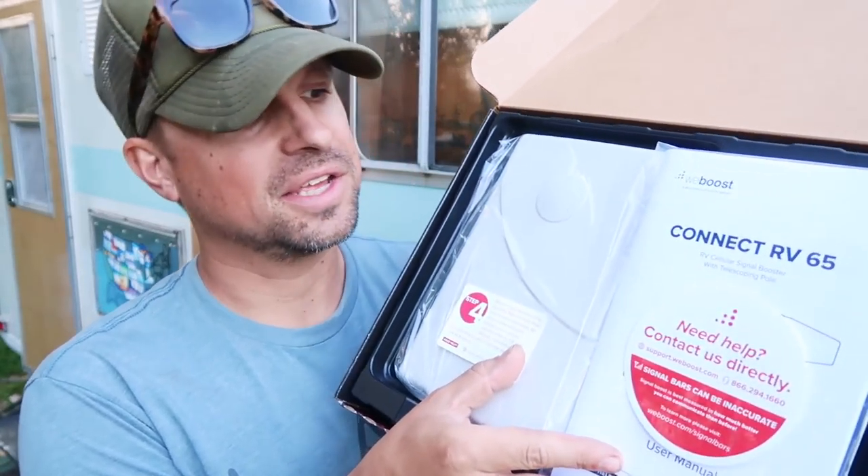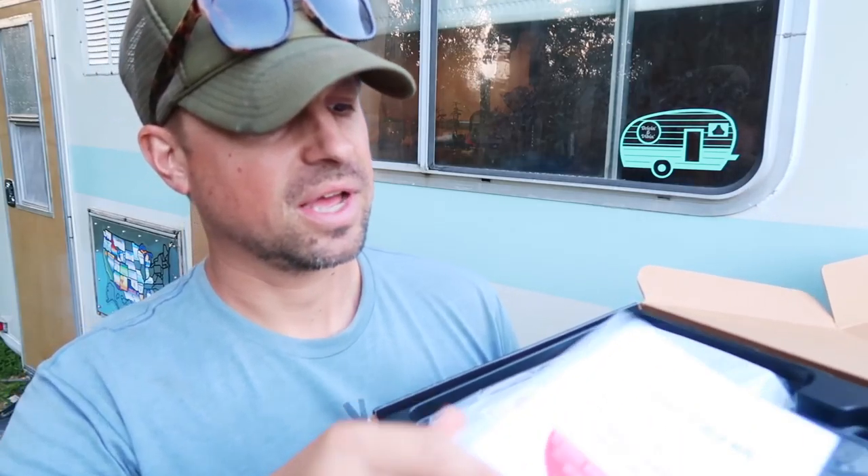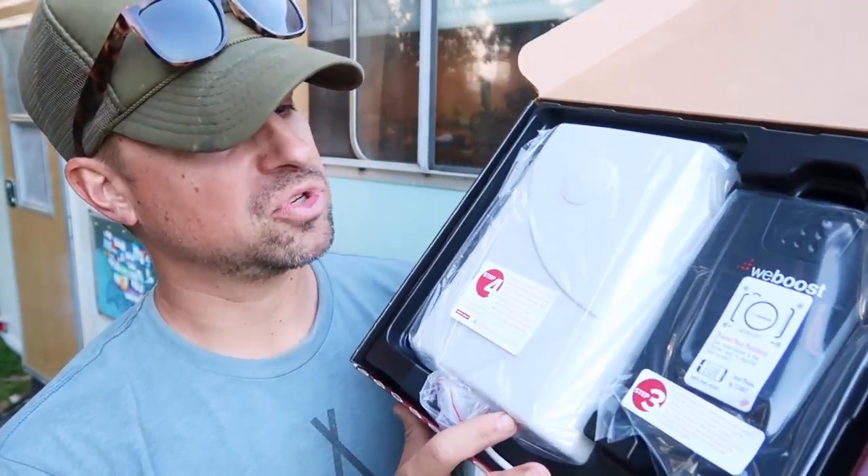Immediately when I open it up, I have a nicely packaged layout in here with the instruction manuals that have just a phone number right off the top that you can call if you need any assistance. Once I take that off, what I'm looking at right here is the main boosting system and the internal antenna. Let's take these out and get a closer look. This is the inside antenna — we haven't seen anything this size before. Normally we're using something that's the size of like a small candy bar. This is a larger interior antenna than I've seen before, which must help spread the signal inside the rig.